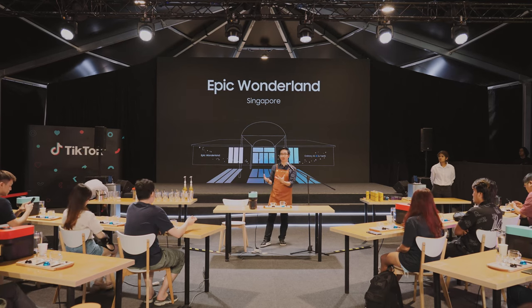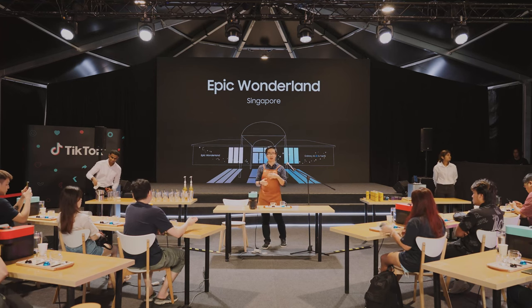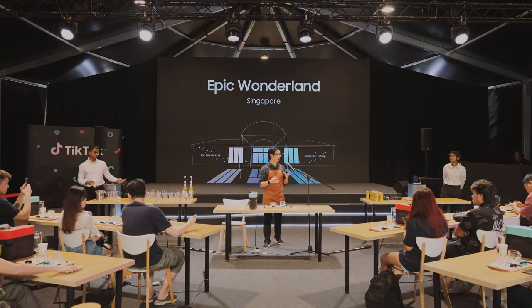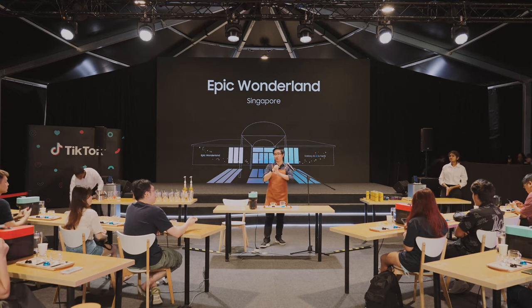Because nowadays when you're creating coffees and food, you want it to look very good, especially when you're going to update on your Instagram or your social account. So that's a very important part. In today's session, I'll take you through three things.